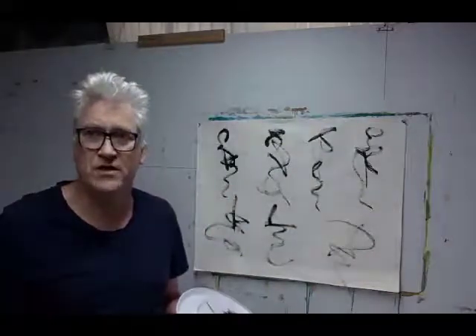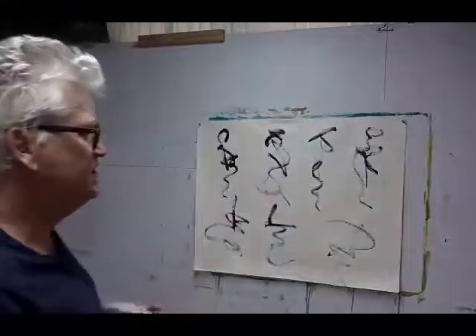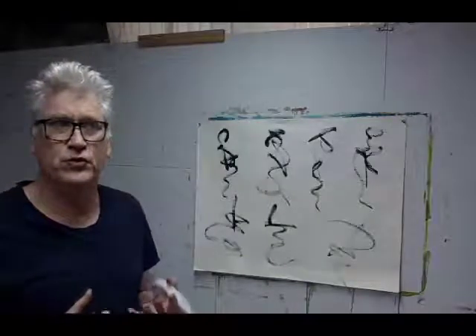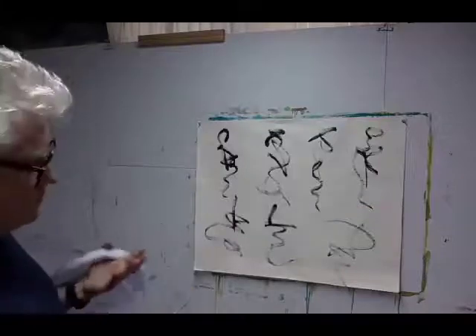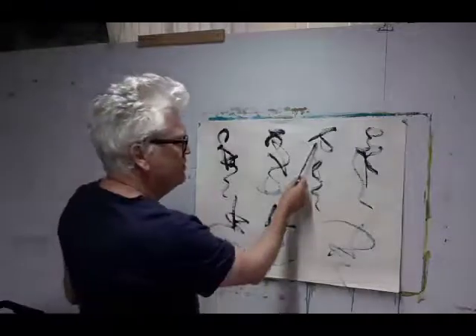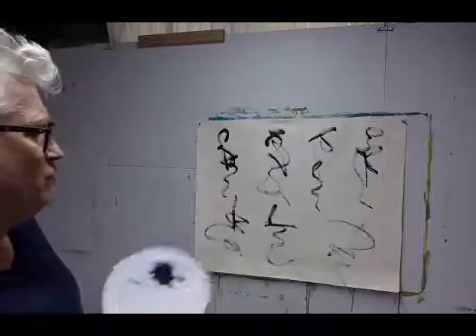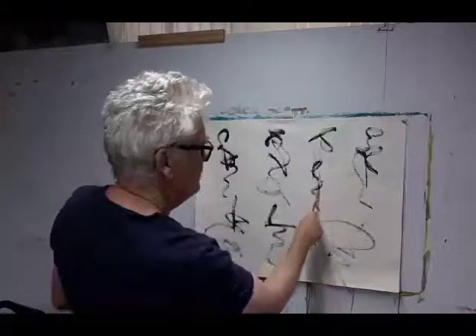So this is where you need to just sit back and scan what you've done, to reacquaint with the possibilities in there. Now which one — I think this one, as I'm looking at them, this one seems to speak to me at the moment more than the others. And what I'm seeing here is a fairly strong...